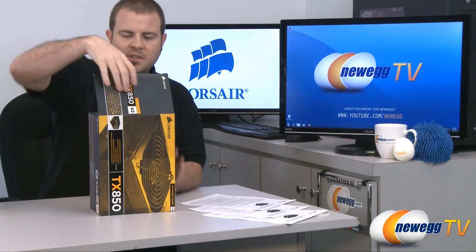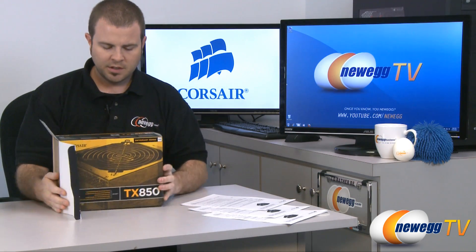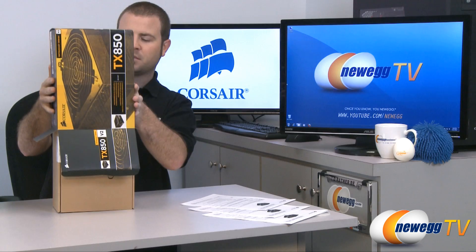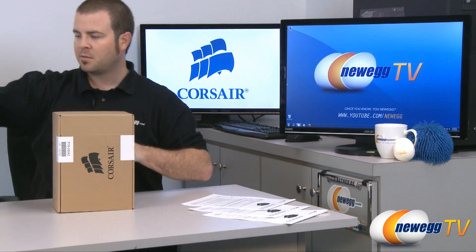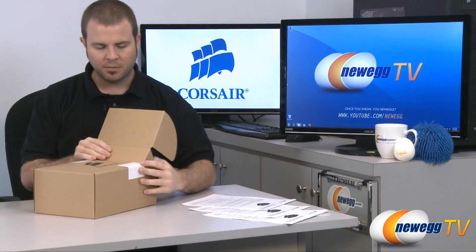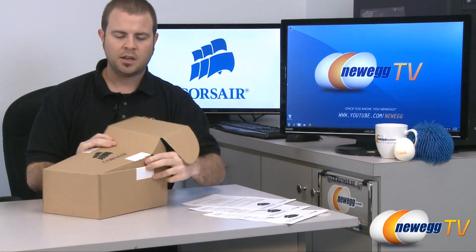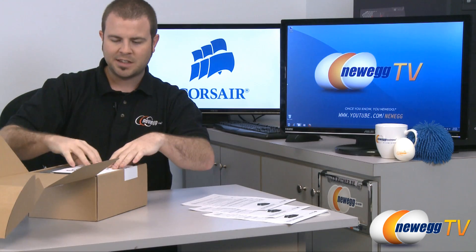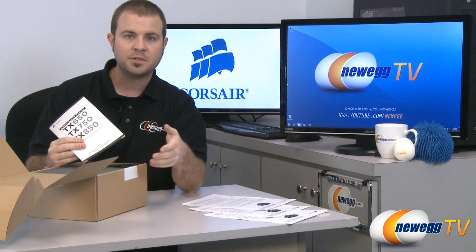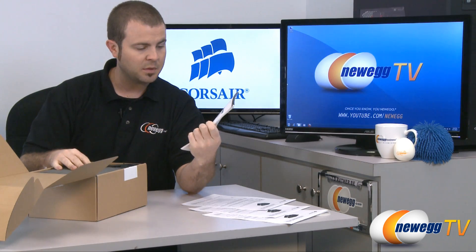The TX version 2 series is an updated version on the Enthusiast platform. Corsair also has an HX and an AX series of power supplies. Reading the documentation for this line, the words 'price and performance' come up several times — meaning they're trying to give you the best bang for your buck. There is a trade-off in that these power supplies are not modular, but Corsair wants to give you high-quality internals comparable to the HX and AX series at a reasonable price.